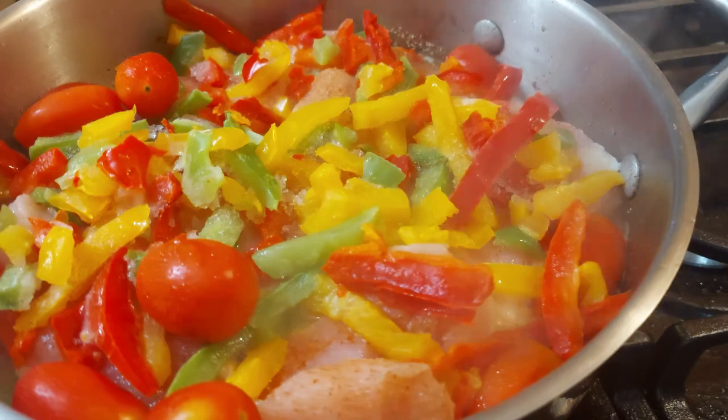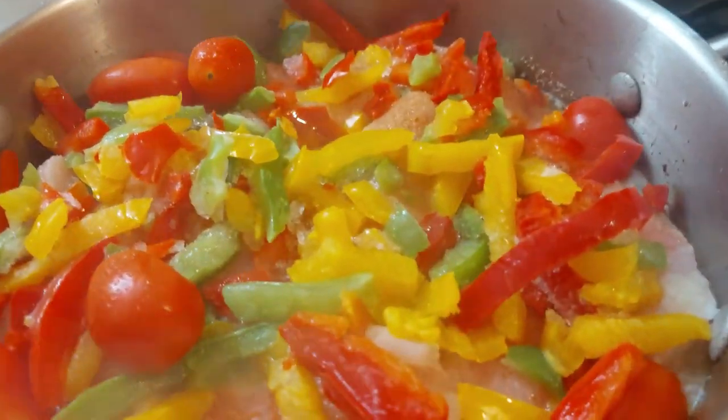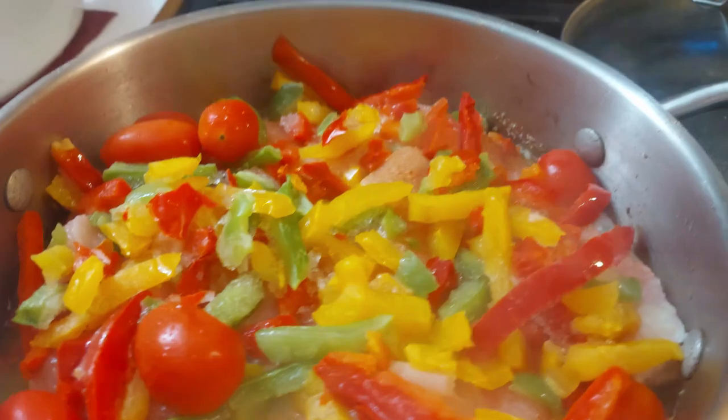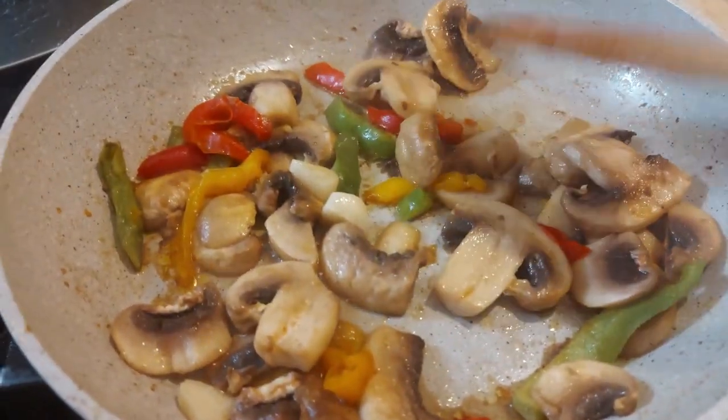We started off with diced onions in the bottom with olive oil, and then I sliced up some chicken breasts and topped everything with bell peppers and tomatoes. I also have a little side dish of mushrooms and bell peppers.